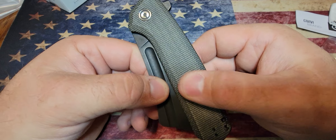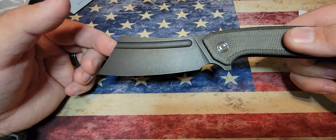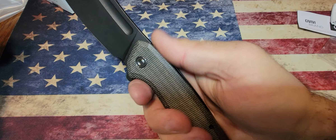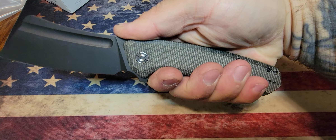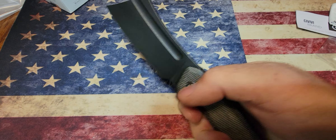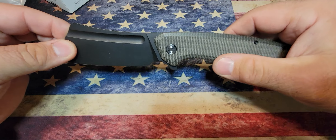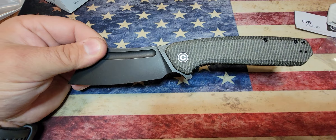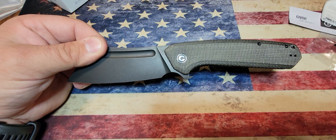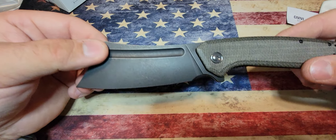Let's get this massive beast open — look at that! This thing is huge. I have big hands and I get a full grip on this knife. It's really something. I think it's coming in at right around $60 — it's $69 on their website.